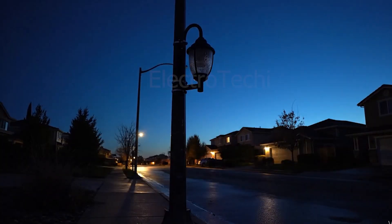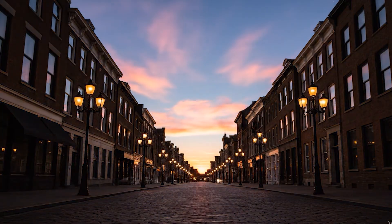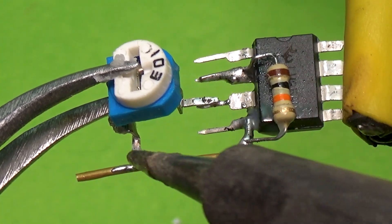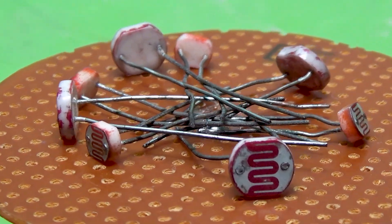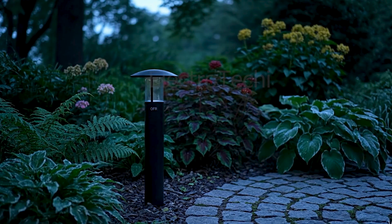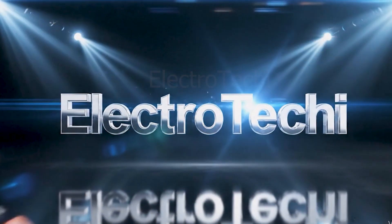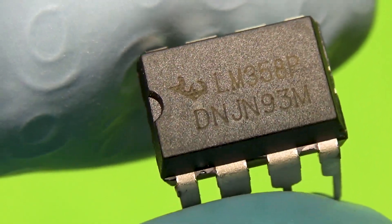Have you ever wondered how streetlights magically turn on when it gets dark and switch off when the sun rises? In today's video, we'll uncover that secret by building a dark sensor circuit using an operational amplifier and an LDR, light-dependent resistor. We'll understand how op-amps compare voltages to make automatic decisions, just like a tiny electronic brain. Welcome to Electrotechy, where we learn electronics from basics to brilliance.